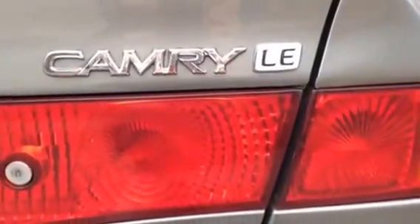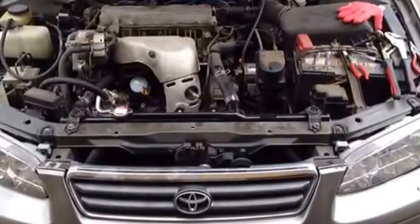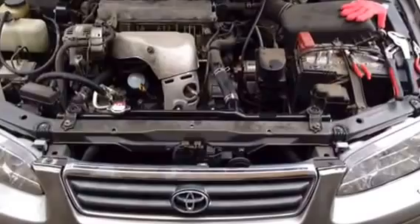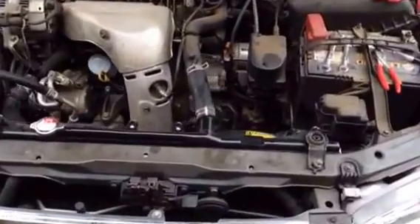Hey folks, so this is a Camry 2.2 liter. In this video, I'm going to show you how to replace your radiator for a Toyota Camry 2000 2.2 liter.